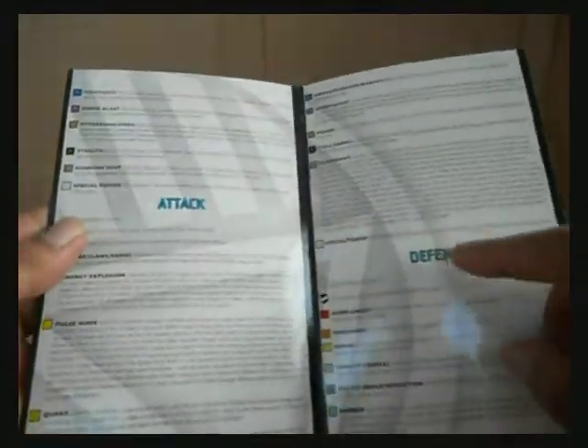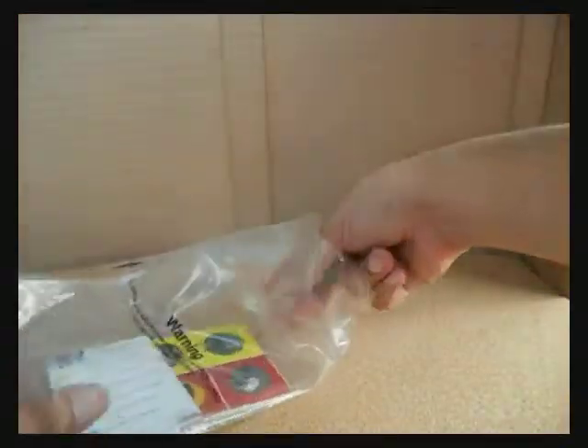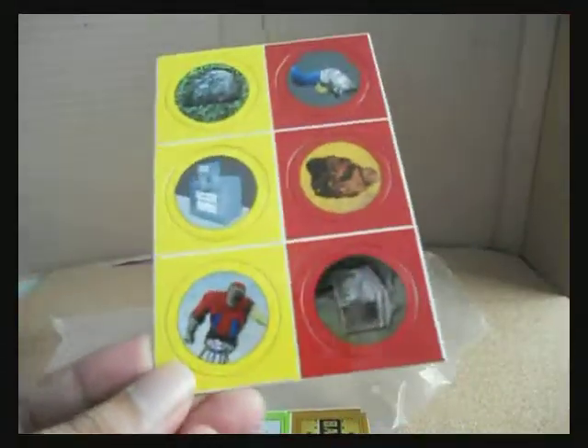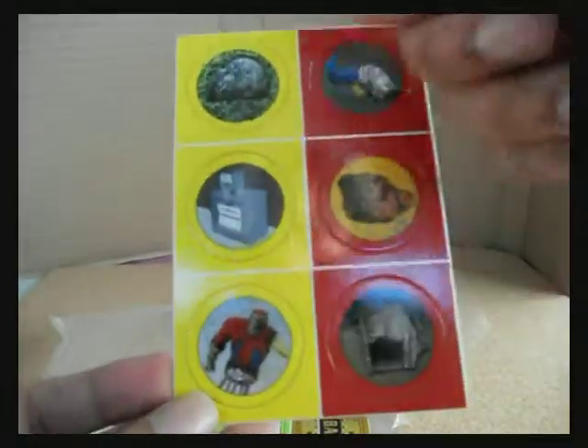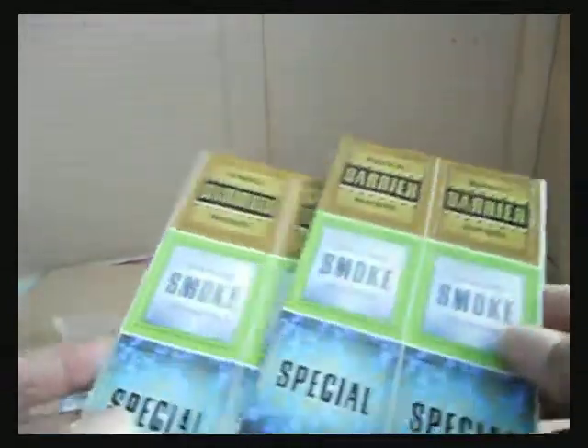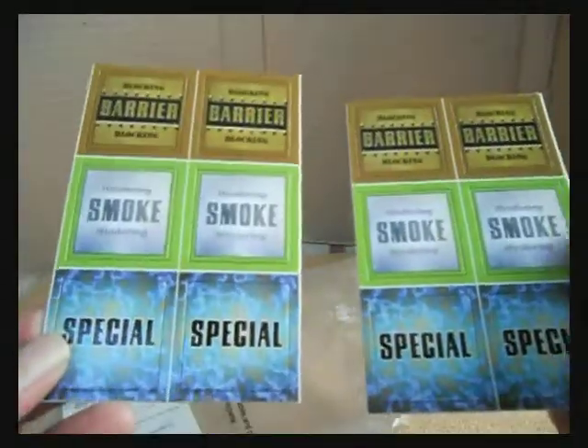The set also includes Attack Powers, Defense Powers, Damage Powers, Combat Abilities and Contact Abilities for the DC Universe. You also get Objects — these are light objects and these are heavy objects — then some tokens for each.